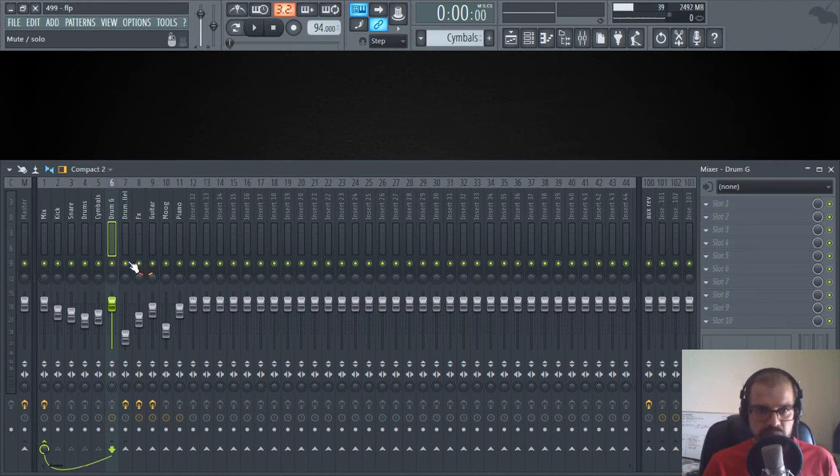Let's listen again with and without the parallel processing. Now it's on — I'll turn it off now. Now I'll turn it on again. As you can see: more presence, more punch — it sounds better. It goes from okay-sounding drums to something really full and impactful. You can do this to all of your tracks, and if you don't like it you can simply turn it off.